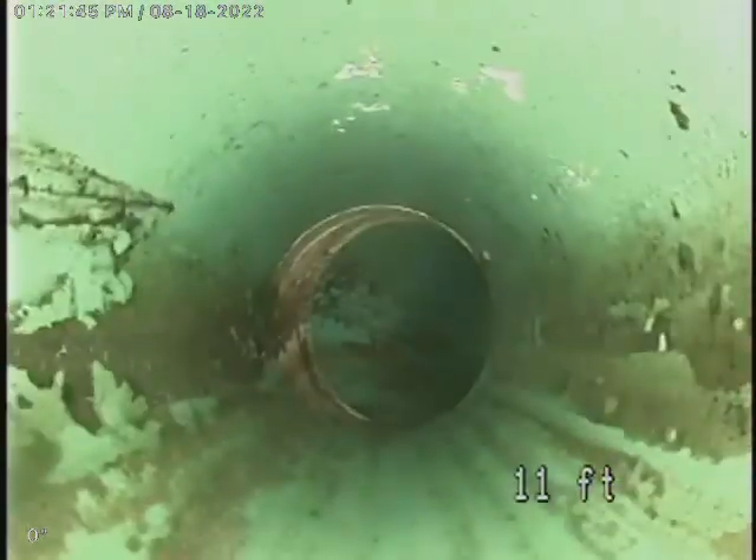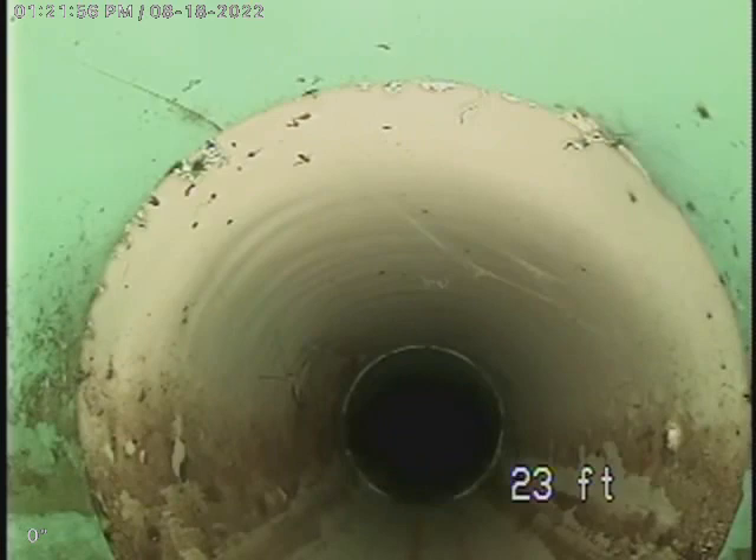When I first started, I turned the right side of the bathtub faucet on, and apparently that's the hot side. So I had to wait for it to cool down so the steam would get out of the line so I could actually see.